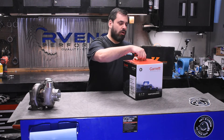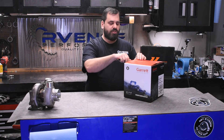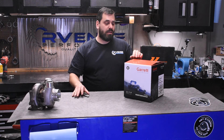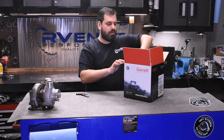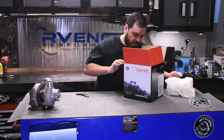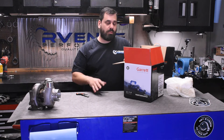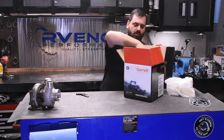Whenever you order a turbocharger from us, you select the options you want for your compressor housing and your exhaust housing, and these come in one box. There are a couple of things to note — we'll have this on our product data sheets. There are a couple of parts you need, but as long as you order the correct assembly, you're basically going to get a turbo that's ready to bolt on.